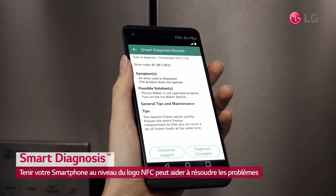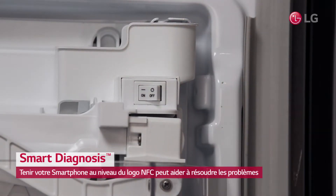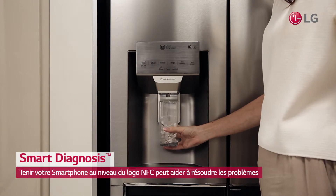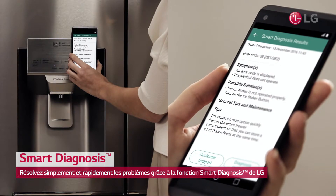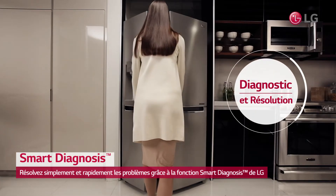Simply holding your smartphone to the NFC logo on the front of the refrigerator can help troubleshoot problems. You don't need to lose your cool. Simply and quickly diagnose and resolve the issues with LG Smart Diagnosis.